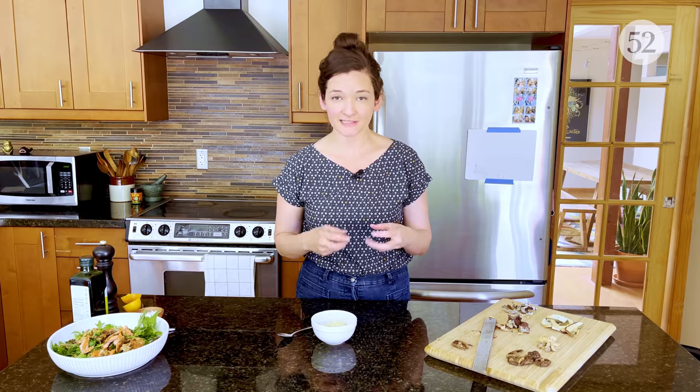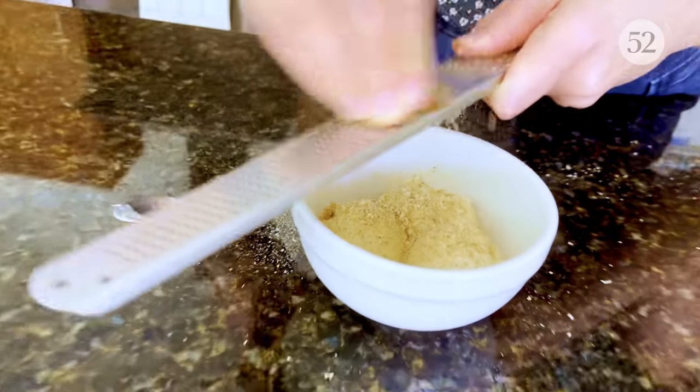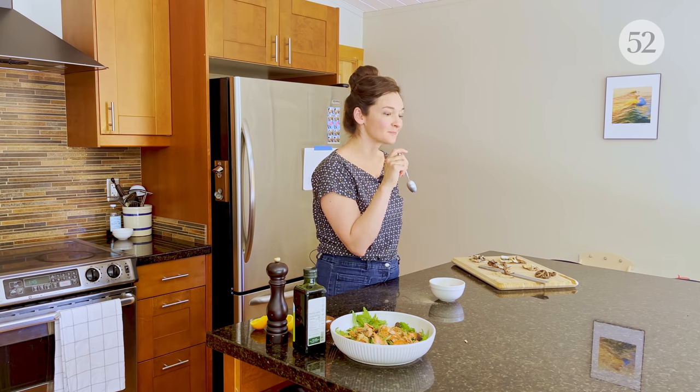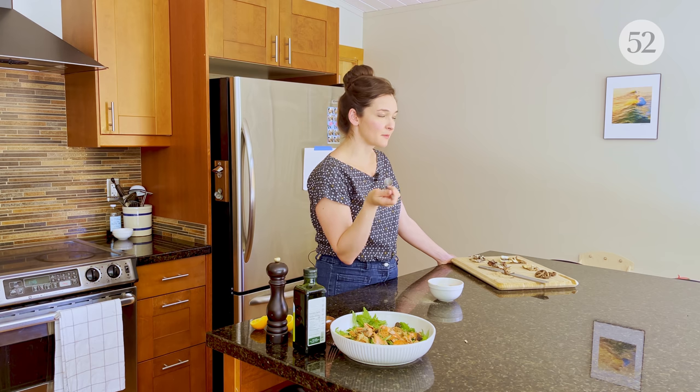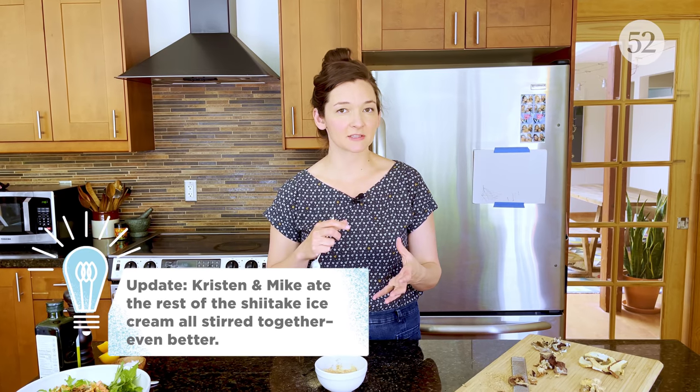Mark mentioned that candy cap dried mushrooms are really great over ice cream because they have a sweet, caramelly flavor. When I first started researching Mark's technique, I saw a Japanese shiitake company stirring it into vanilla ice cream, so I figured I'd try it with the shiitakes I have. I like it — it makes it a little bit more complex. Think about salty caramel or desserts with miso: when you add a savory element to something sweet, it makes the sweet a little more nuanced and interesting.